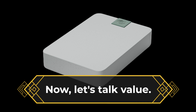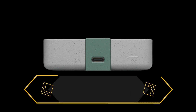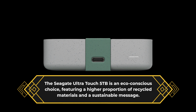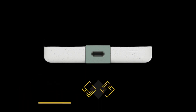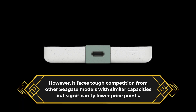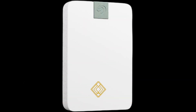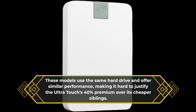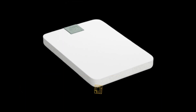Now let's talk value. The Seagate Ultra Touch 5TB is an eco-conscious choice, featuring a higher proportion of recycled materials and a sustainable message. However, it faces tough competition from other Seagate models with similar capacities but significantly lower price points. These models use the same hard drive and offer similar performance, making it hard to justify the Ultra Touch's 40% premium over its cheaper siblings.